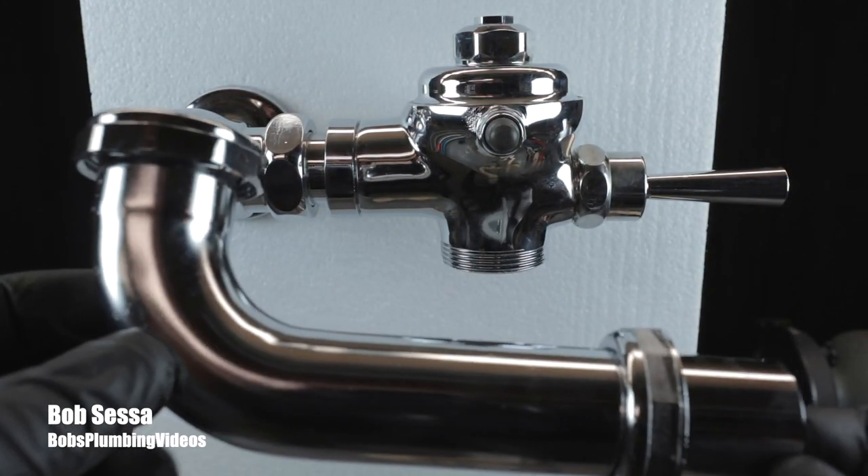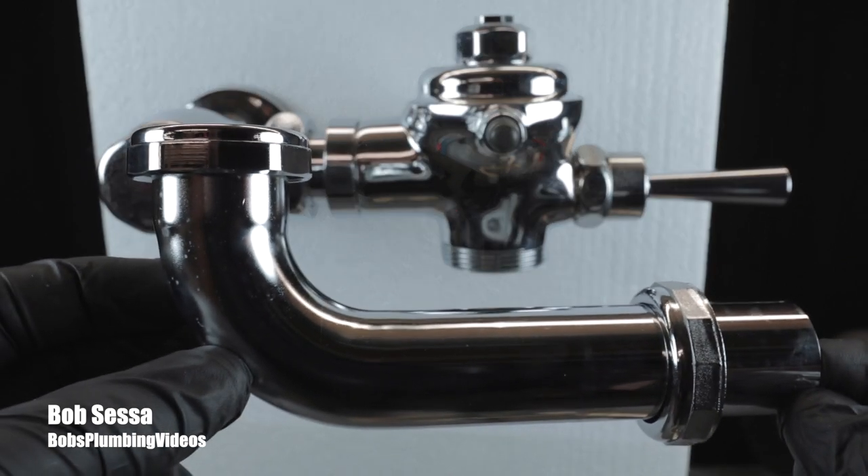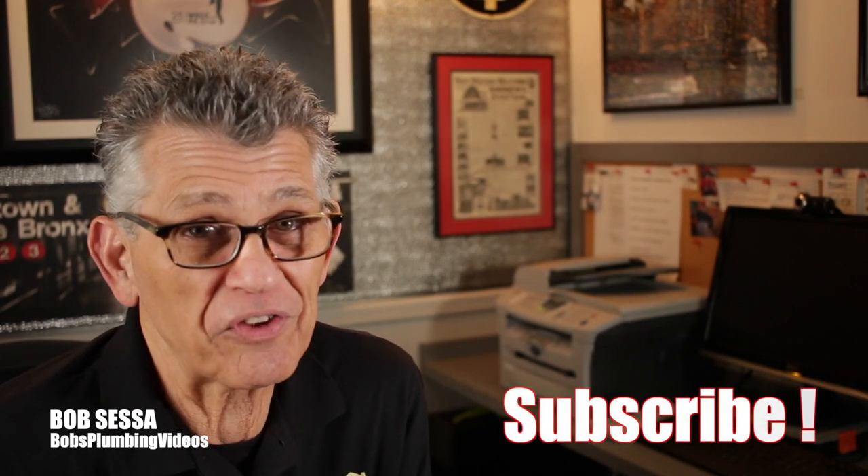Replacing the vacuum breaker on a flushometer tailpiece really isn't a big deal. The only obstacle you're probably going to be up against is those nuts — if they're brass they'll come off, if they're white metal you'll need to slice them with the hacksaw and pop them off. If you're getting value out of my videos, please subscribe to the channel, hit the notification bell so you'll know when I post a new video, and like the videos for the YouTube algorithm. Thanks everyone for stopping by — I look forward to seeing you in the next video, stay well, and as always, happy plumbing.